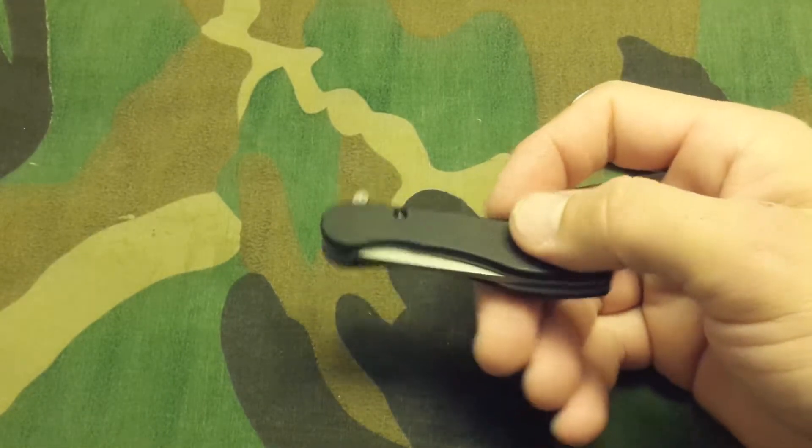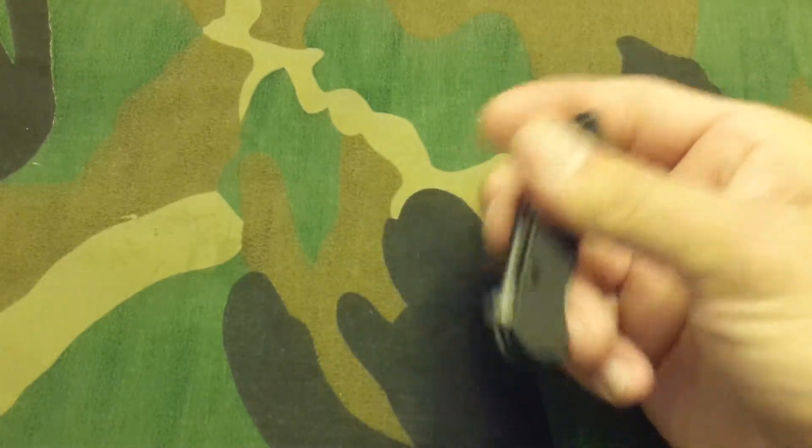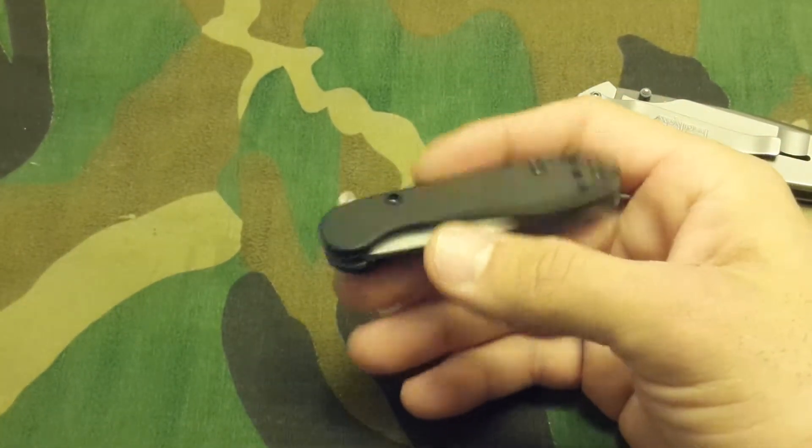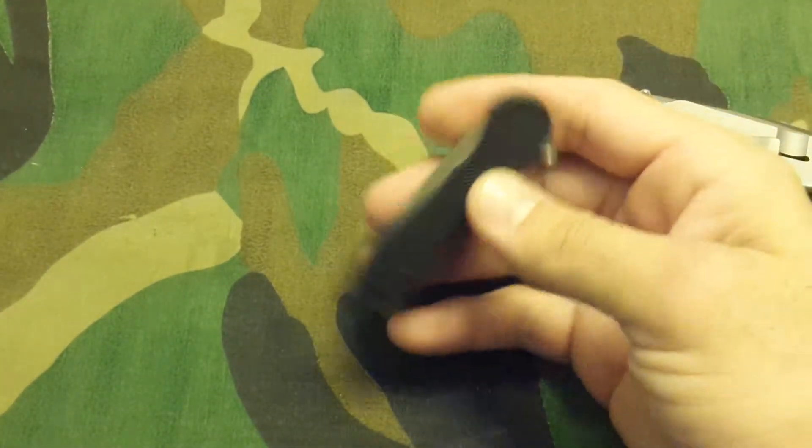It's great for extreme pocket EDC. Blade length is two and a quarter inches. Closed, it's a whopping three and one-eighths of an inch. The weight is 1.4 ounces — that's something a lot of people are gonna like.